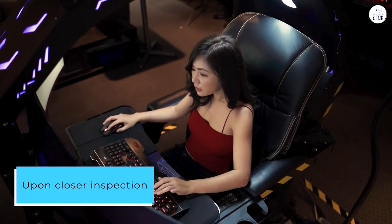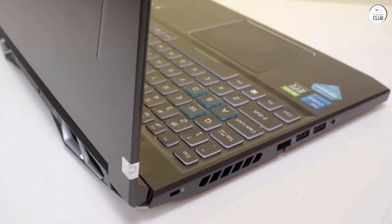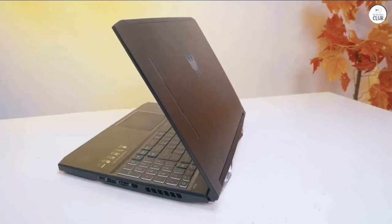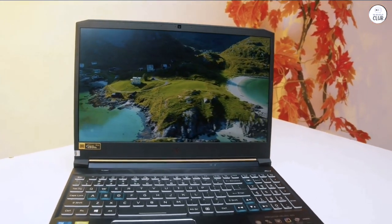Upon closer inspection, I noticed that this newer model lacks a memory card reader and a USB-C slot, although it does have a Thunderbolt USB-C slot at the back. I'm still exploring its compatibility with my external drive. Regardless, the inclusion of alternative cables mitigates any inconvenience.